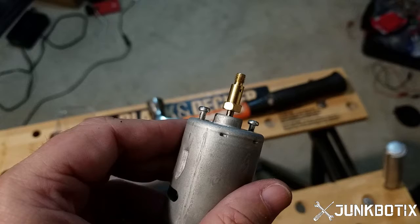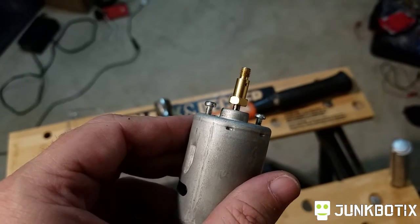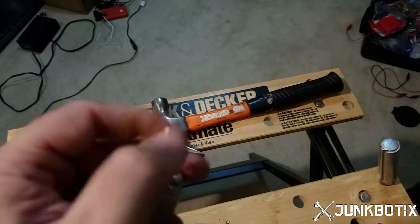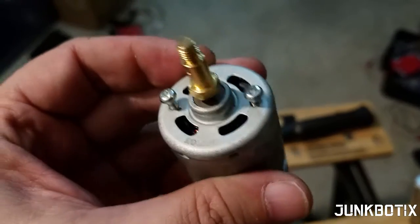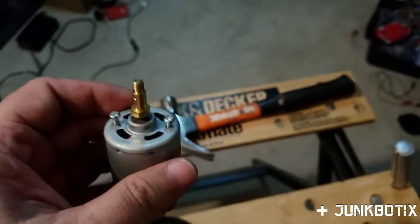They can probably be sunk down a little bit lower, maybe halfway more, before you screw them in. Rotate the shaft and make sure the shaft isn't touching them and the armature isn't banging against them — but really it shouldn't. You can see in there, there should be plenty of room. Just wanted to let you guys know that.